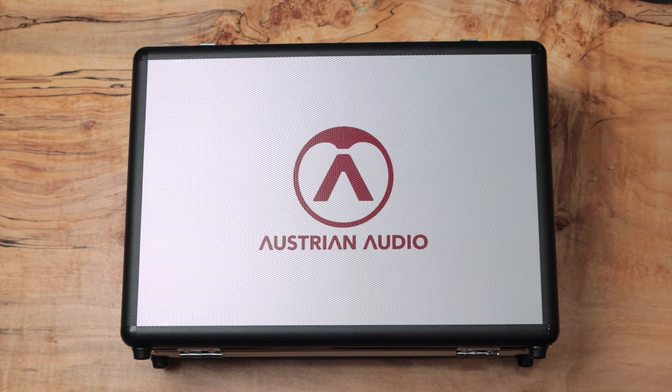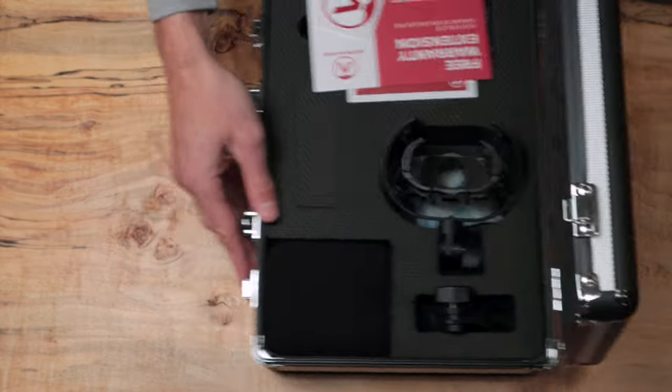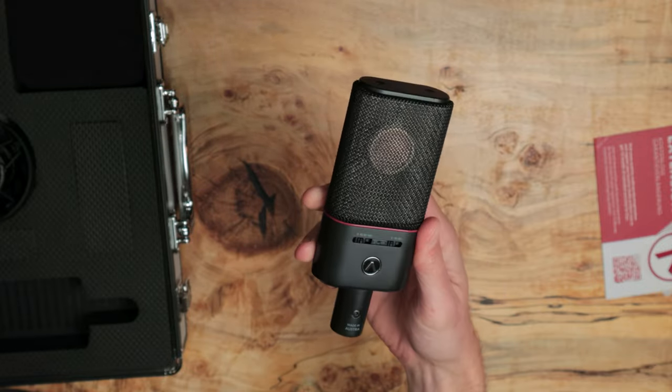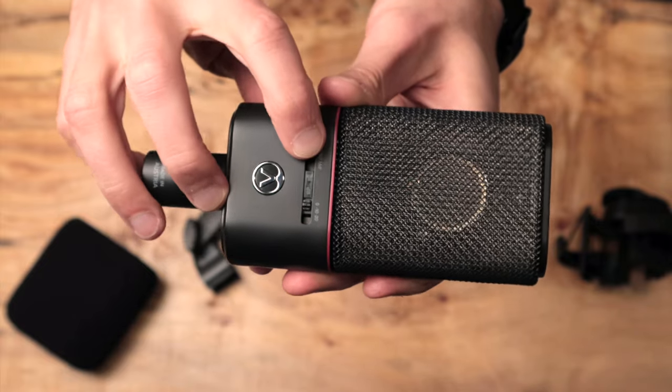Before we get started, I want to quickly tell you about this tutorial's sponsor, which is Austrian Audio — makers of the OC18 cardioid condenser mic. That's the microphone you're seeing and hearing in front of me right now, and the one I've been using almost exclusively in my sessions over the past month or so. It's versatile, it has a frequency response that is quite favorable for many different vocal types, and it takes EQ really well. We're going to talk about some of these aspects in the tutorial.